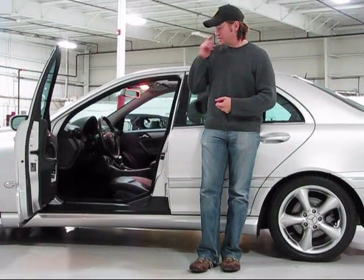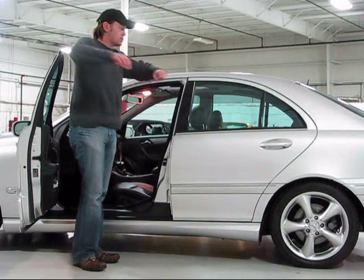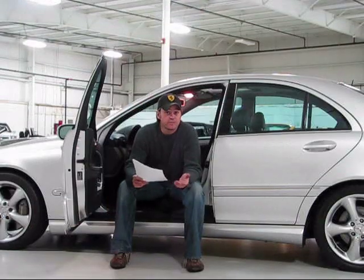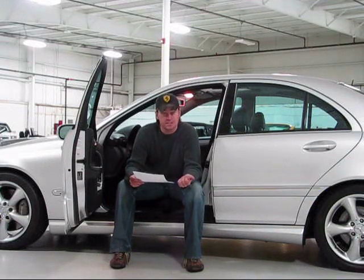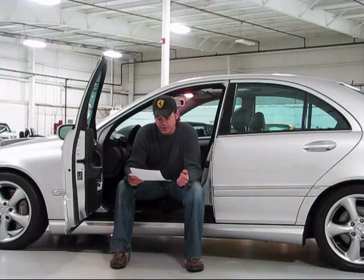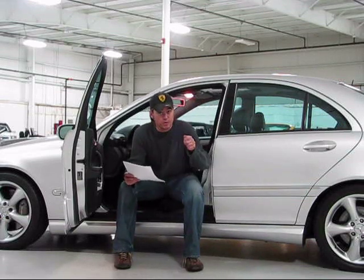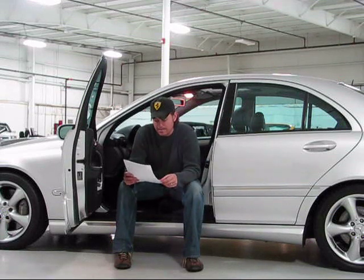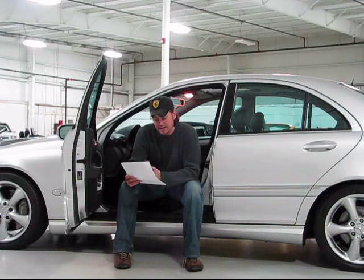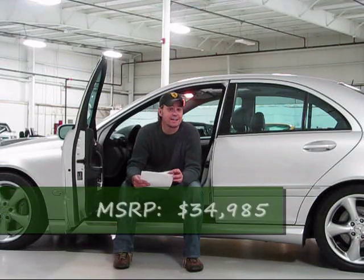Very comfortable, great options, great color combination, gorgeous stunning condition, brand new tires. This car really does represent a tremendous value. I have the report from Mercedes-Benz showing the original build information: Brilliant Silver, sunroof package which includes a garage door opener, auto-dimming rear view mirror, rain sensor wipers, glass sunroof, and the power rear sunshade. Five-speed automatic transmission — that was a $1,390 option. Six-disc CD changer and heated front seats. The total MSRP on this car when new was $34,985.